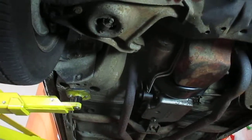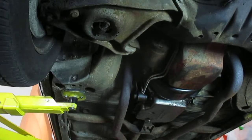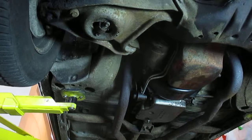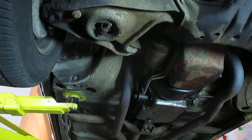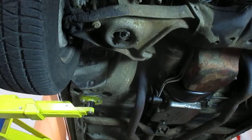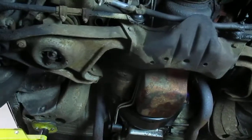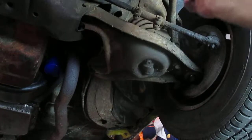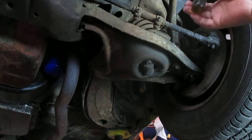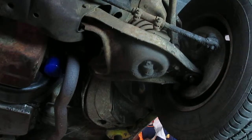The A-arms here look completely original. It does have a sway bar on the front and the bushings aren't all rotted out of the sway bar. The ball joints are still tight — they don't have new ball joints yet but they appear to be original. The front main does not look like it's leaking. The A-arms are super solid and like I was saying, the bushings are still good in the sway bar. Both ball joints on both sides look really good too.